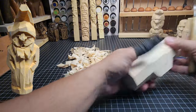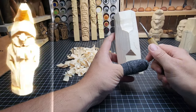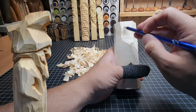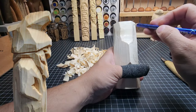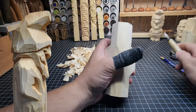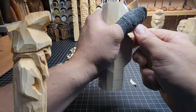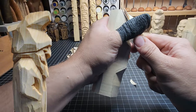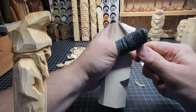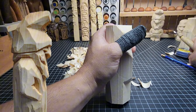We want to make sure we get all of the saw marks carved off at some point during this carving — on the front, on the back, all around. Now with the hood, we're going to curve it around the top and then bring it in and back out, so it's kind of flopped over to the front of the head. We'll start shaving off the side here, adding some general shape to this gnome's hat.